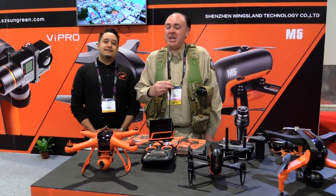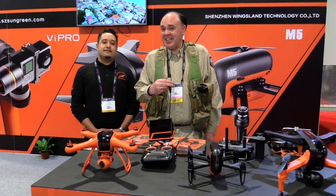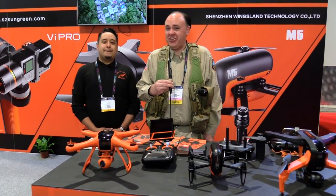Roswell Flight Test Crew back here at NAB 2016 — click subscribe now to keep up with our coverage here at the show. I'm here talking with Alex Primo at Wingsland. How you doing, Alex? I'm doing excellent, sir. I'm glad you guys stopped by for this quick little interview and showdown of our drones.